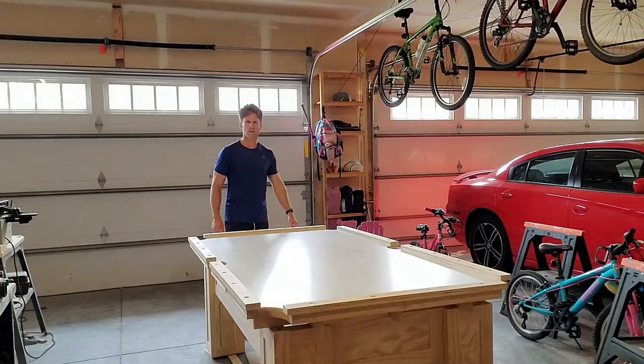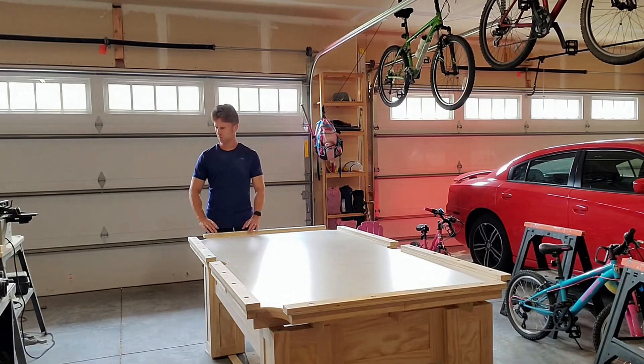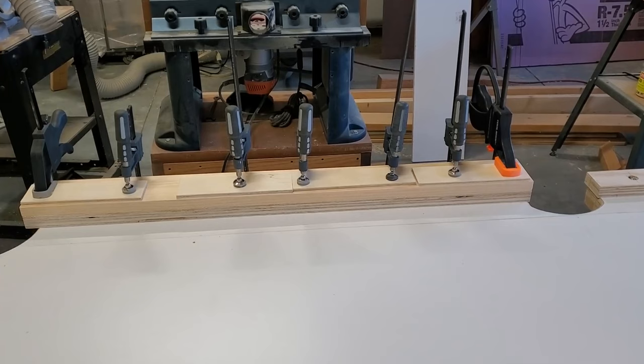I've got the sub-rails all bolted in with the T-nuts. The next step will be taking some select one-by-four to use on the tops of all these — that'll be the visible rail with the inlays of the diamonds. I'm gluing up the top rails now. There's the sub-rail, they're all installed, and I've got the one-by-four select board. Let's see how it overhangs a bit — eventually it'll have the rail blind that goes right up in there.